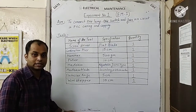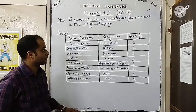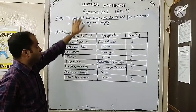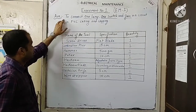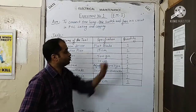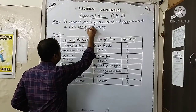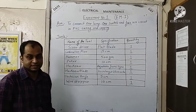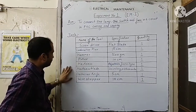Hello students. With this session we will start our discussion with Electrical Maintenance One practicals, Experiment Number One. The aim of this practical is to connect one lamp, one switch, and fuse in a circuit. We have to prepare this with PVC casing and capping, so this is a wiring practical.